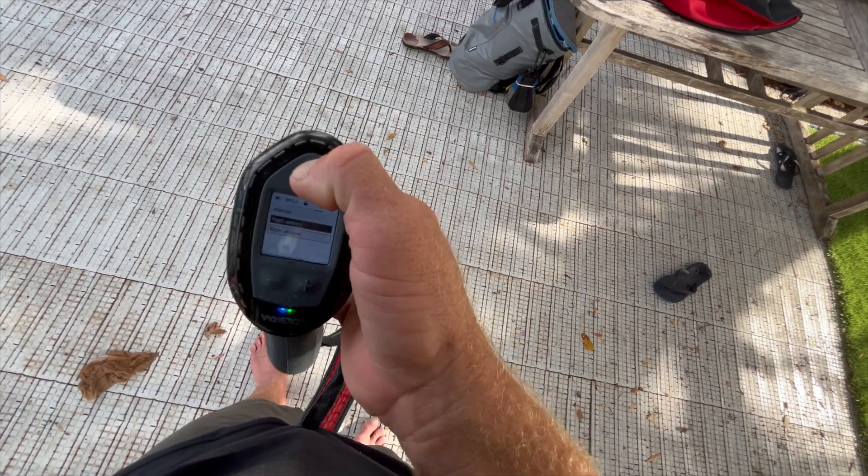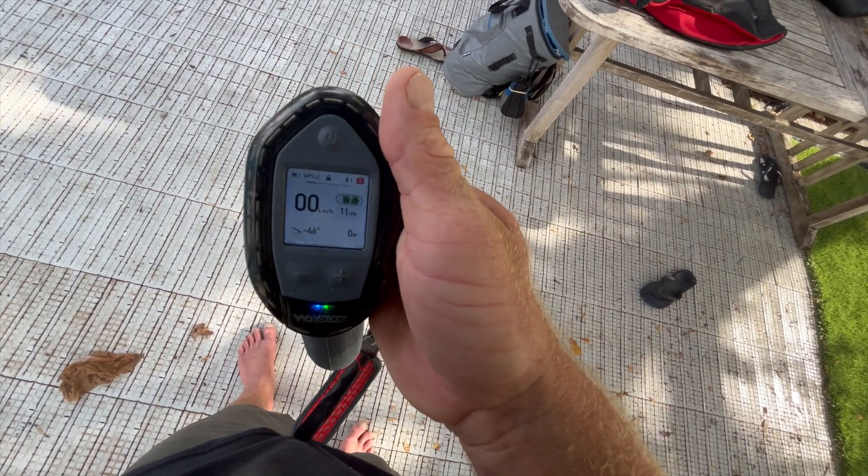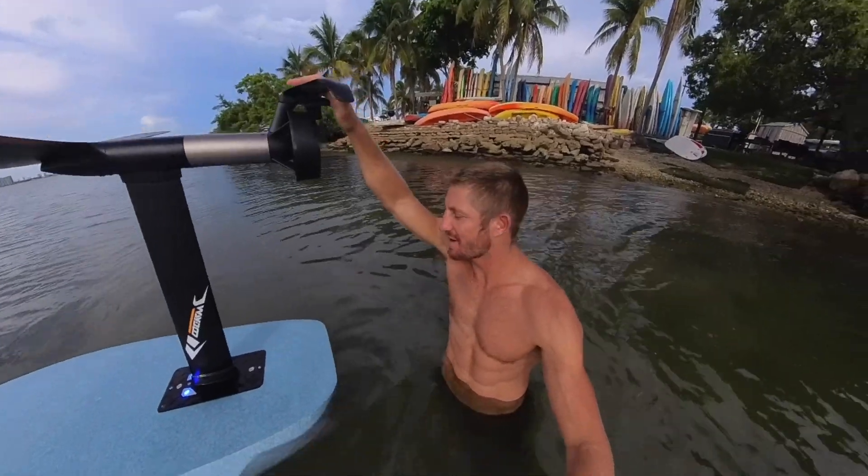To get out of there, just press power multiple times to get back to the main screen. Now you're ready to go. So I got my first time on the flight assist.